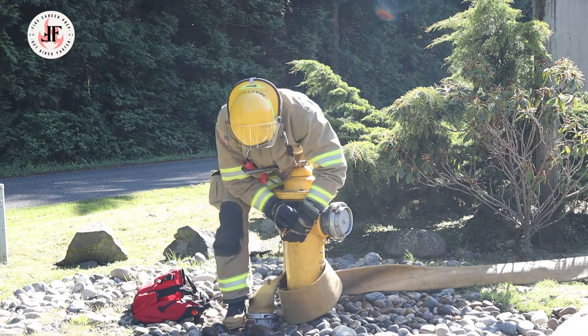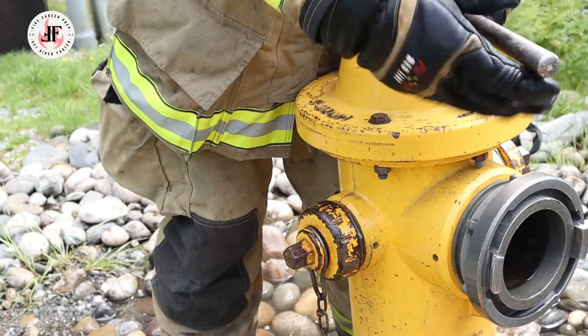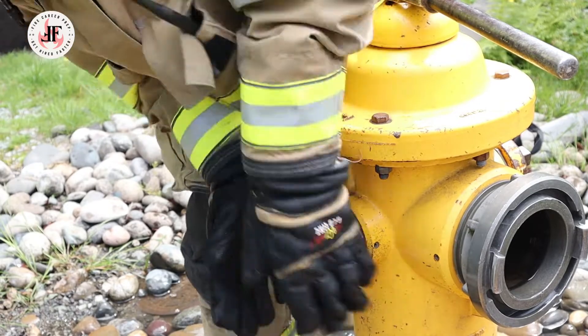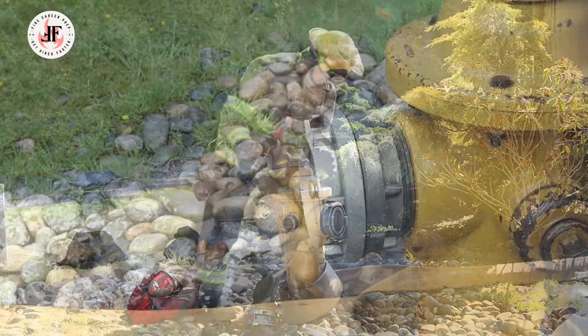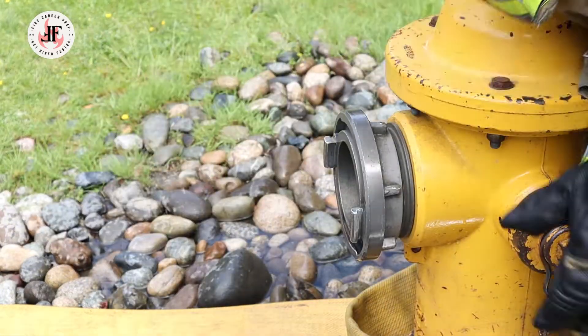He simply spins the threaded cap off and places it out of the way. Here's a close-up of that threaded cap being removed on the side port. The next step is to remove the Storz threaded cap — he removes it by twisting it and placing it safely out of the way.